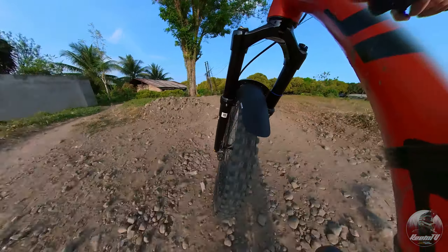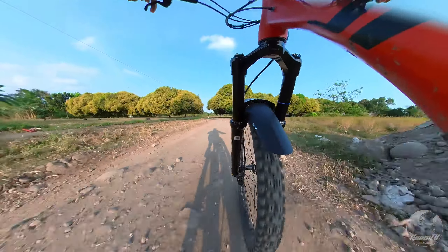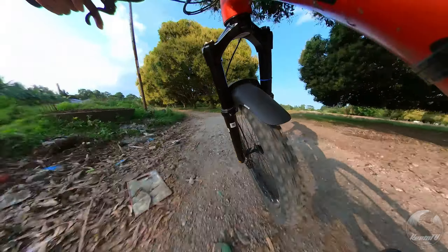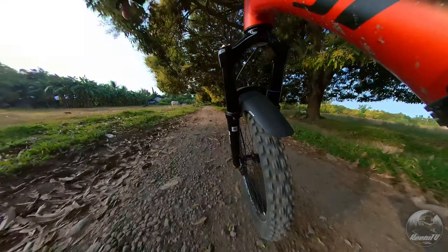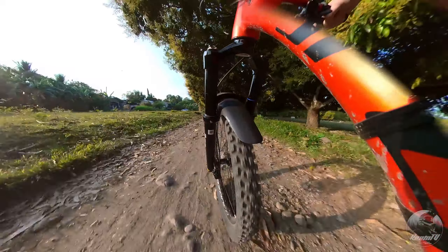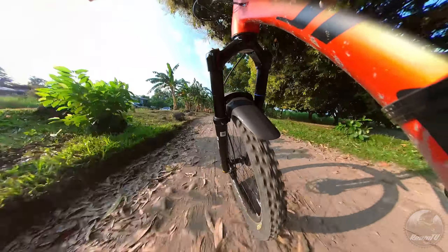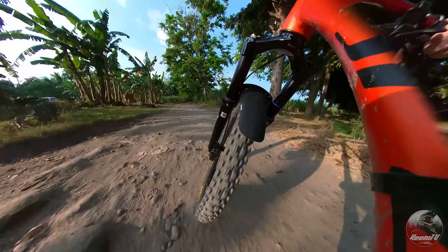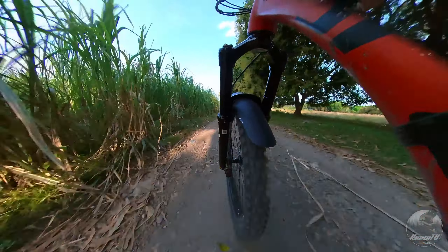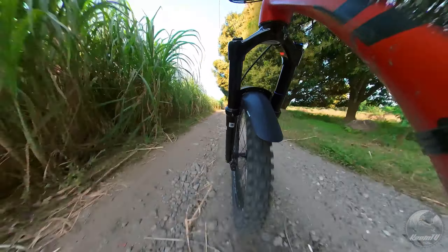Isa ito sa mga popular na pinagpipilian para sa mga enduro riders na nagbabalak mag-upgrade ng fork. Ang isa sa mga features na tinatampok ng Durilux ay ang stansions nito, na may diameter na 36mm. Ito ay nahahanay sa mga mamahaling forks katulad ng Fox 36 at sa iba pang mga mamahaling brands. Ang 36mm na stansions nito ay nagbibigay ng matibay at nararapat na stiffness para sa mga rough and rocky trails, karaniwan sa mga dinadaanan ng mga riders sa mga enduro races.